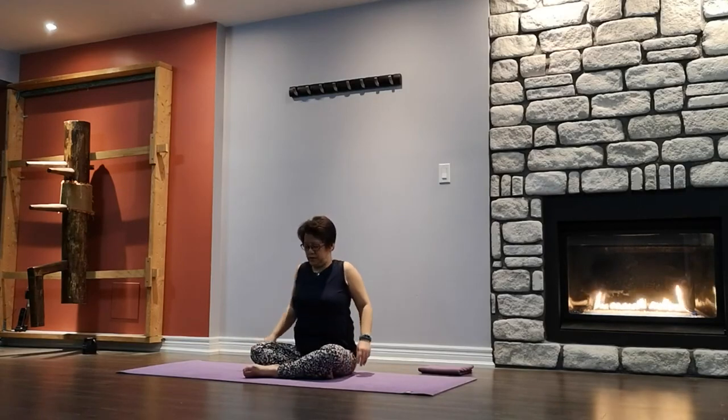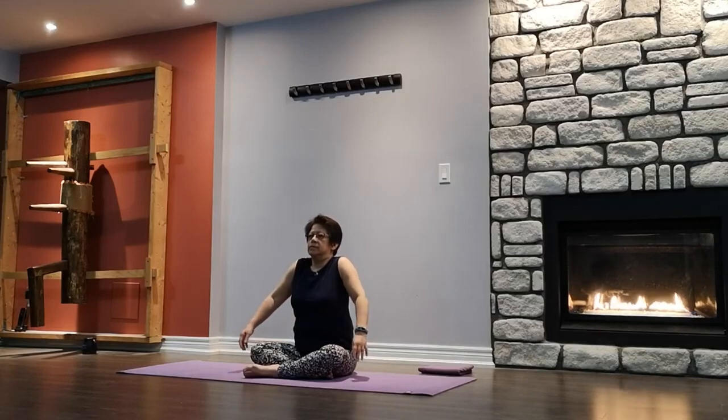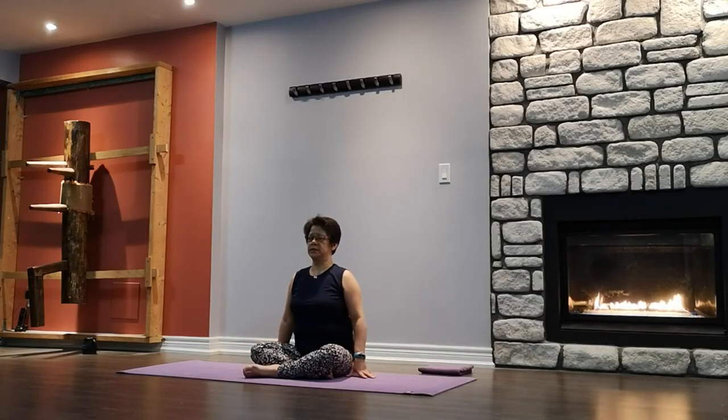Do a few shoulder rolls here. Release any tension you may have. And reverse. Slowly come back to center to release.